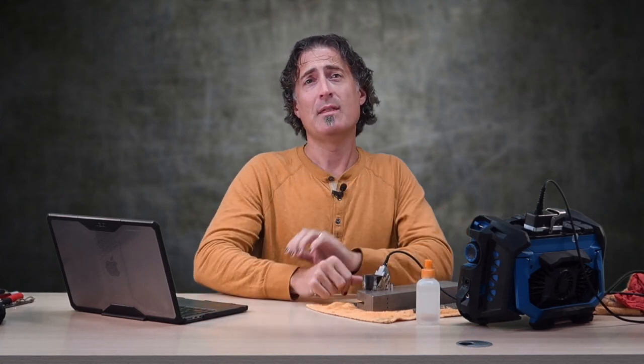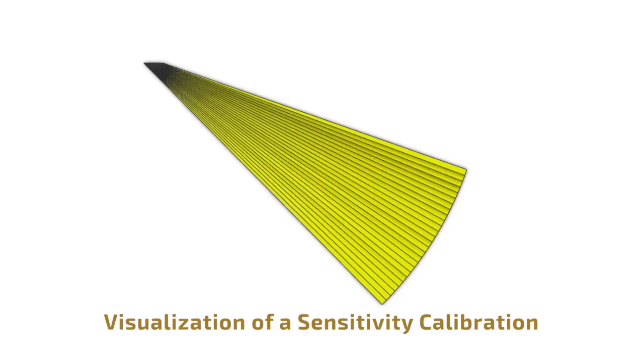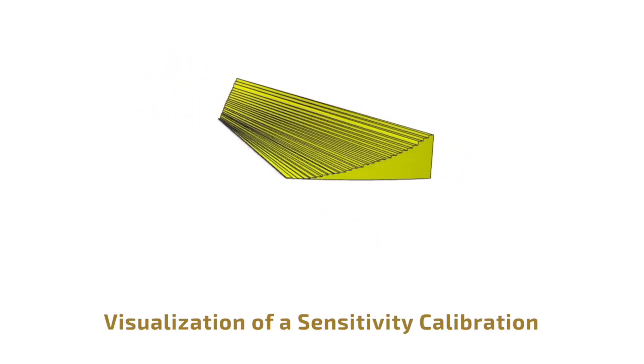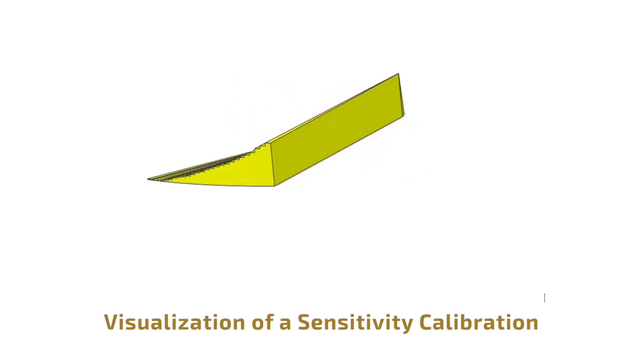If we were to chart the results of the sensitivity cal in a nifty little 3D model, this is what it would look like. It added a gain offset to the A-scans for each focal law, regardless of sound path position, beginning right at the entry surface.